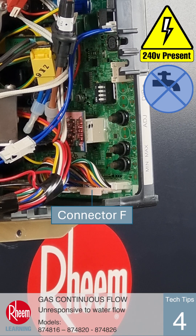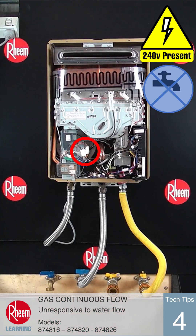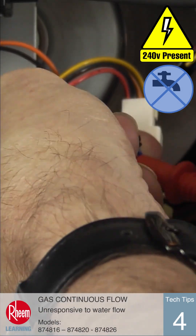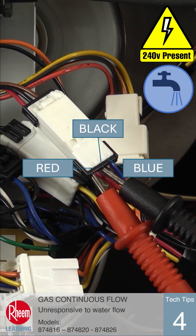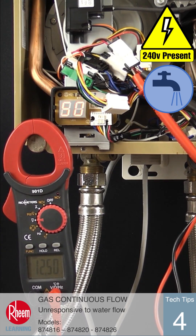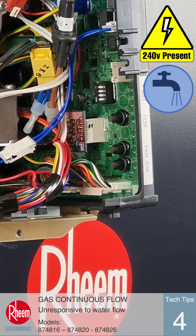If the display remains at 1Y00, locate connector F on the PCB and measure the DC voltage between pins 16 (black wire) and 18 (red wire). It may be easier to test from the inline plug and socket on the wiring loom between the PCB and the water control valve as shown here — we're still testing between the black and red wires. This reading should be between 7 and 15 volts DC with water flowing. If the test shows incorrect or no volts between black and red, the PCB is faulty and will need to be replaced.